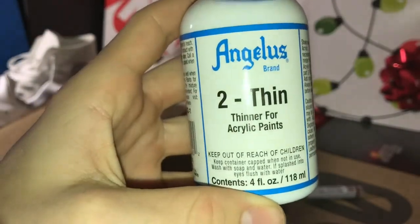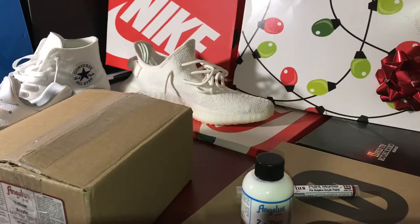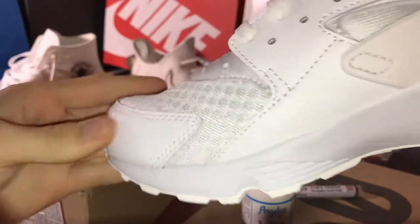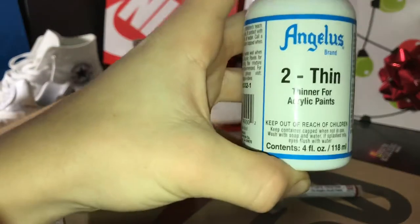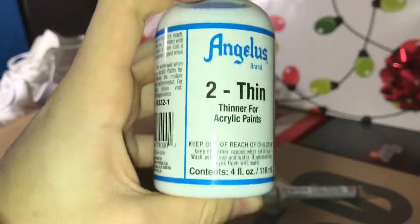What we got from Angela's Direct is this 2-Thin. You mix it with your paint to make it easier to paint on materials like plastic and leather. It can also be used for airbrushing. It costs $5.95 for a 4-ounce bottle, and you definitely need this if you're going to start customizing shoes.